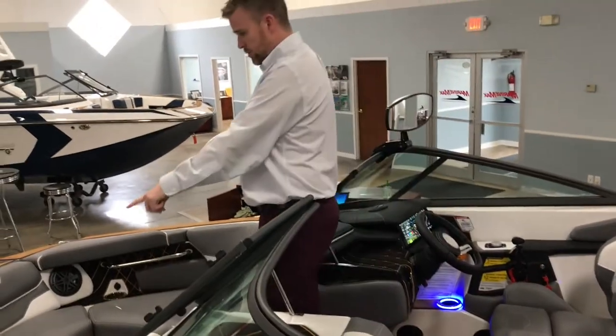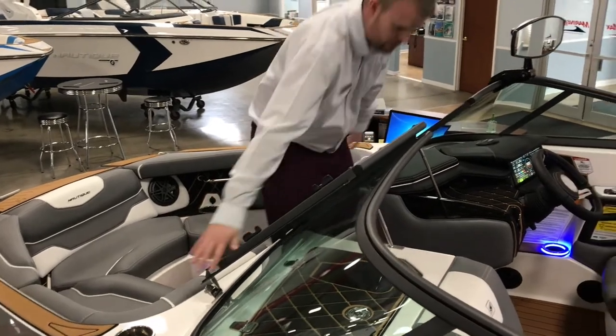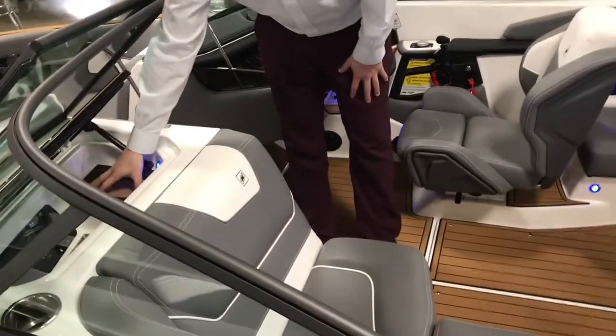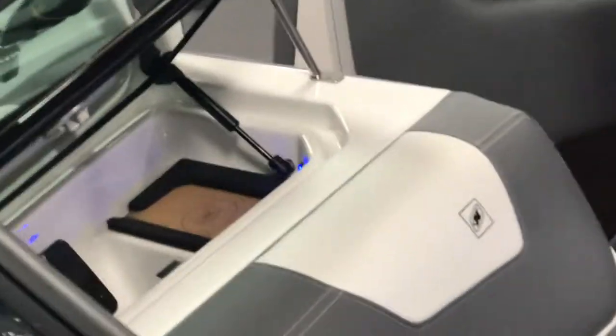In the bow, you have two JL audio speakers, two cupholders, phone chargers, as well as additional cupholders up top. Right here we have a nice little cubby hole — a nice spot to put your cell phone in a see-through glass so you can easily see if your phone's ringing.